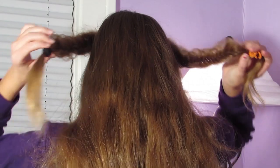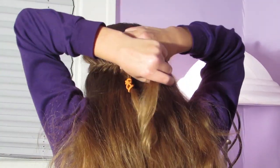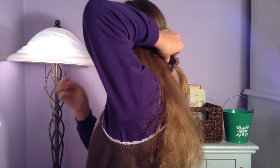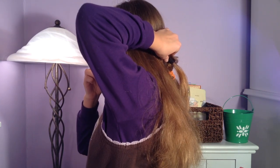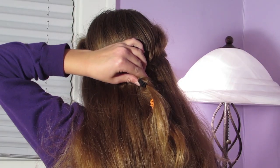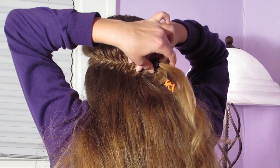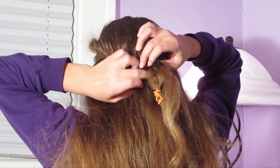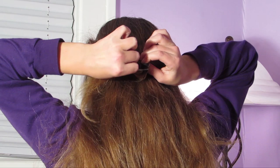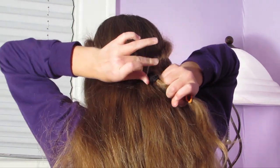Now I'm just going to take these two pieces and lay them on the back of my head. I'm going to take a clear elastic and get all the hair together and secure it.